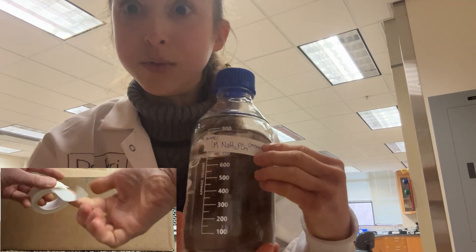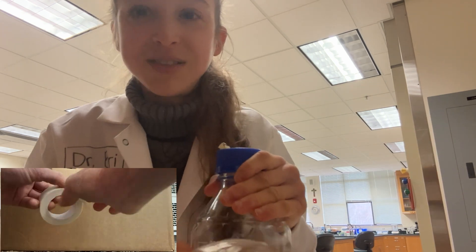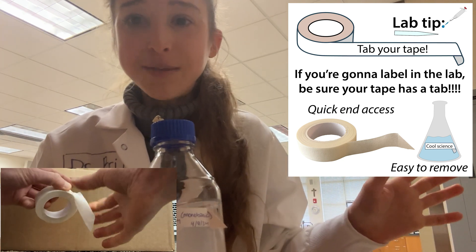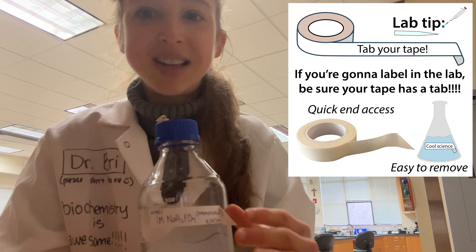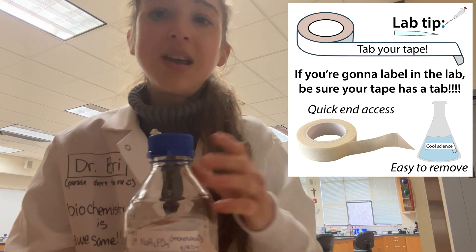And now when you go to clean up your bottle, you'll be able to pull that tape off easily. I have spent way too long trying to tease off little bits stuck onto bottles — just keeping tabs on things makes things so much easier. You can always use acetone or rubbing alcohol to get it off, but you don't want to be using all those solvents if you don't need to. So just keep a tab and life's good.